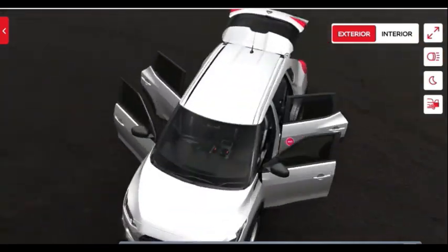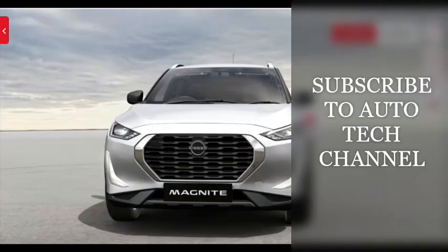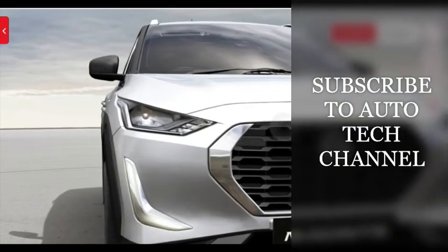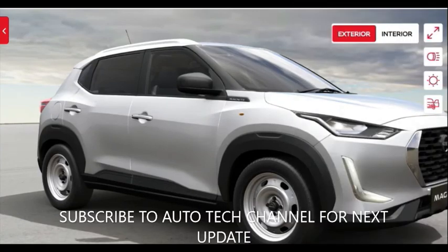Even though the Nissan Magnite enters the compact SUV segment with the lowest price, it is quite decent for this XE base model. Those who want to opt for the XE base model should go for it. Thanks for watching — if you have not subscribed to Auto Tech channel, please subscribe and turn on notifications for further updates.